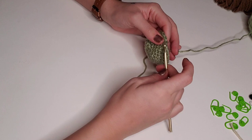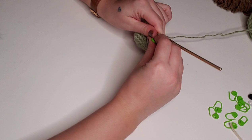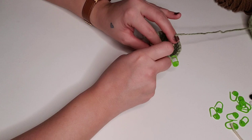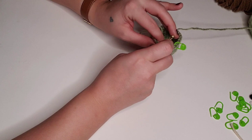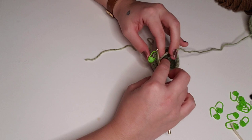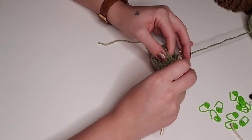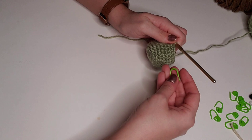For row nine, we're going to single crochet decrease — three loops on the hook, pull through all three — and then single crochet in the next two stitches. Repeat this all the way around for a total of 18 stitches for round nine. For round 10, single crochet decrease and then single crochet in the next stitch, repeating all the way around for a total of 12 stitches.